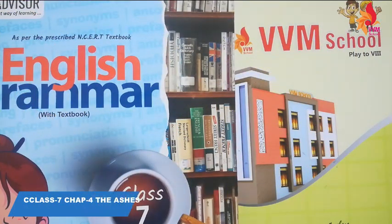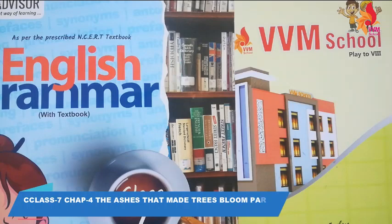Hello, good morning students. Last class mein hum logo ne kya study kya tha. Last class mein hum logo ka jo chapter number 4th running mein tha, and chapter number 4th was 'The Ashes That Made Trees Bloom'.